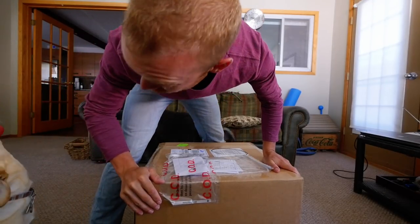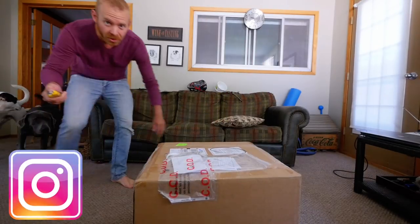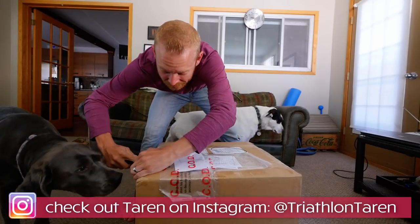Morning, Trainiacs. I know what's exciting. It's very exciting, right? You seein' this? So, Trainiacs, what's inside this box is something that I have wanted since I got into triathlon.